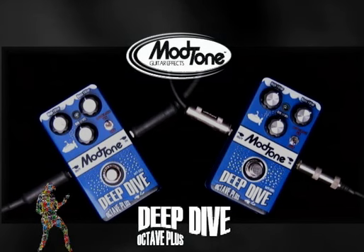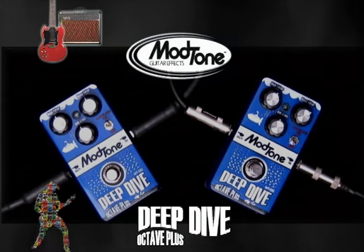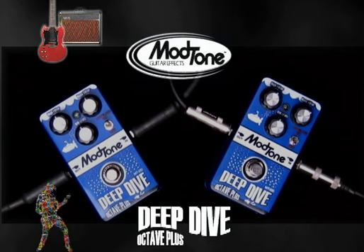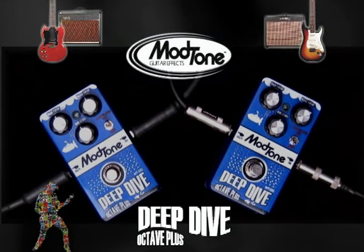First off, let's give you clean tones. This is a Gibson SG through a Vox AC15 — here's the clean signal. And Jimmy, what are you playing over there? I've got a Fender Strat, playing it through a Line 6 Flex Tone with nothing on it.